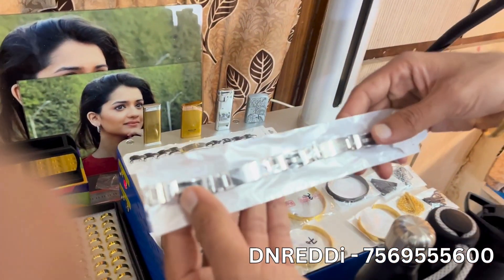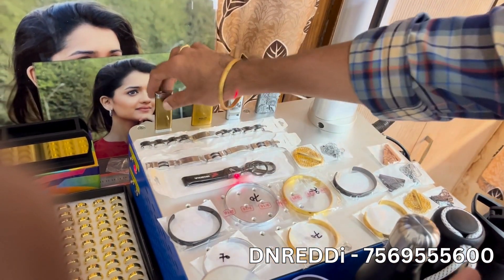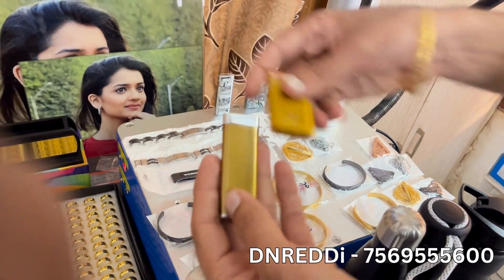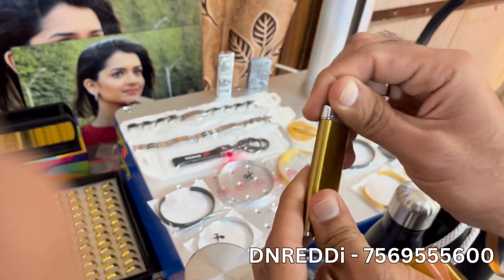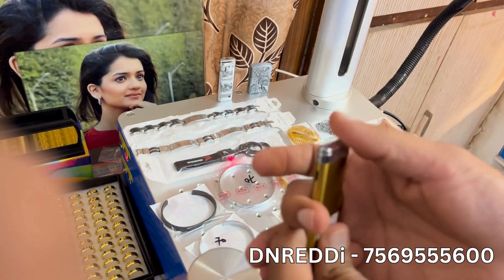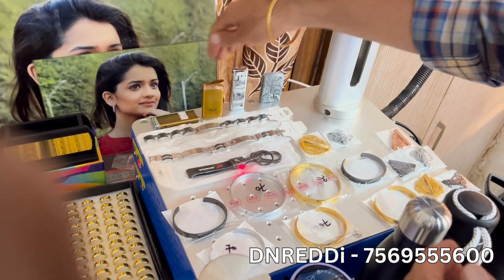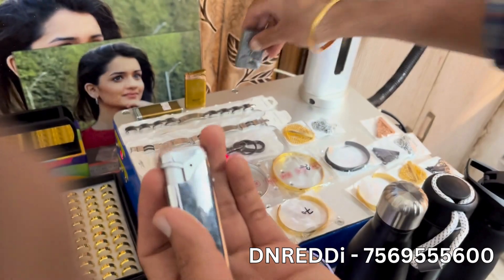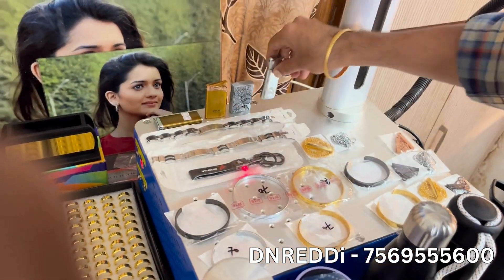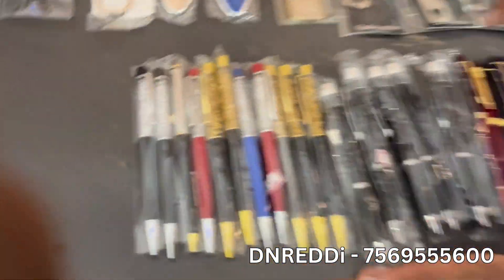We have to make the watch. We use the lighters. There are many varieties in the lighters. You can also mark the names, logos, letters, and designs. You can also use pencil items. There are premium quality products.